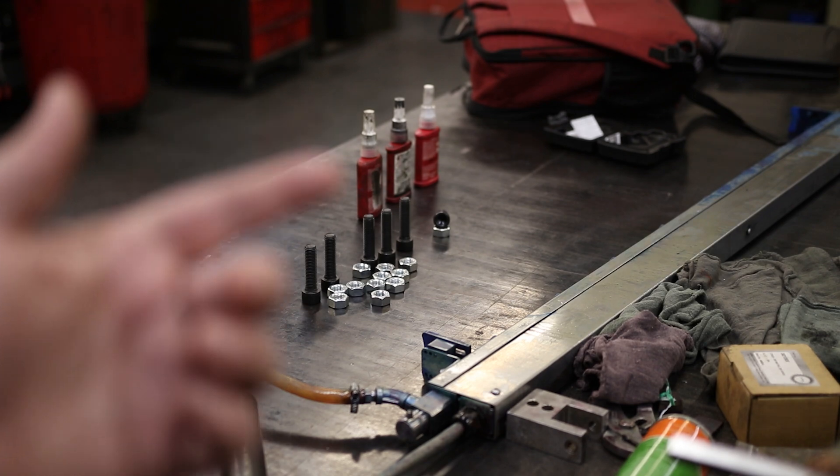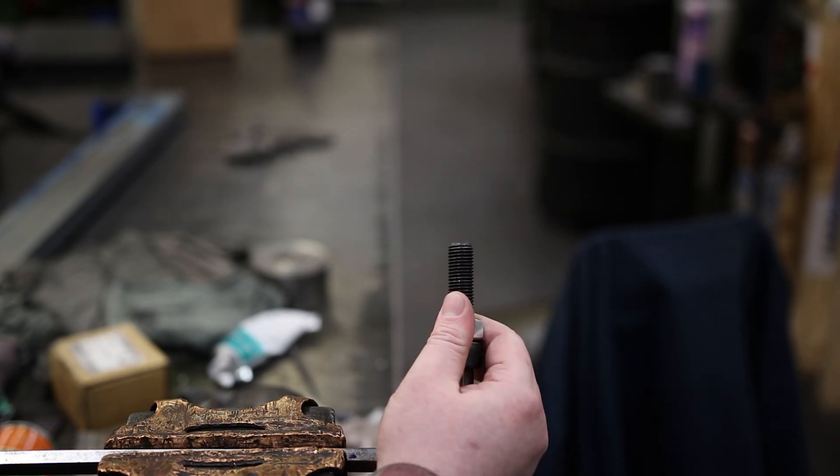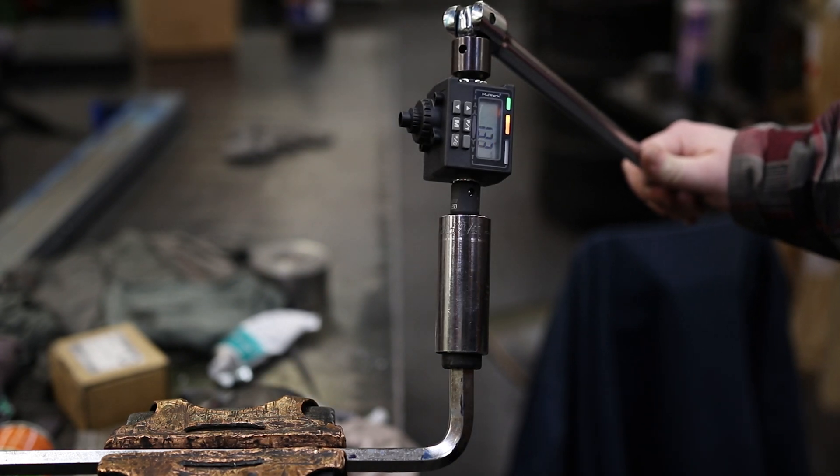I'm going to apply all of these, give it a full 24 hours, and then test them. As a control, I'm going to do the first bolt without any Loctite — no thread locker at all. I'm going to set everything to 15 foot-pounds.